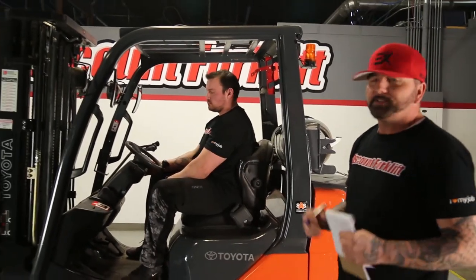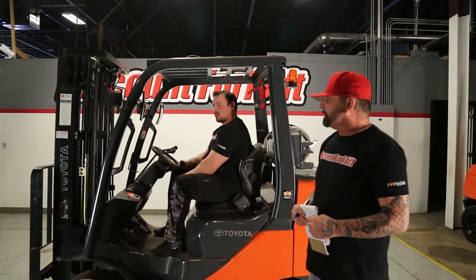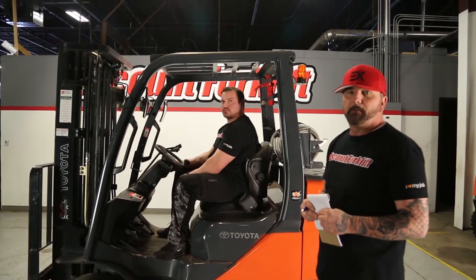This is your number one lift for the price that you're looking at and for the jobs that you need to get done. I think this is the job for you.